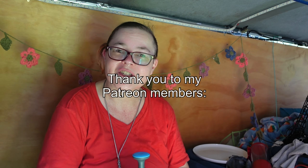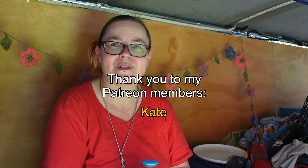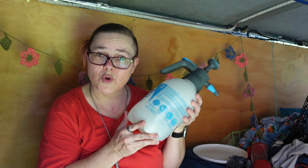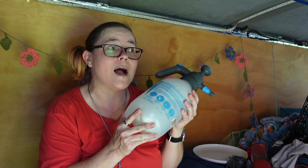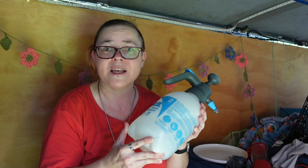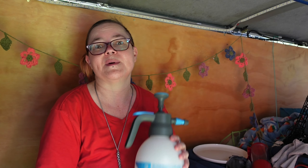Thank you very much for watching to the end, and thank you to my wonderful patrons for all your amazing support and wonderful messages. If you're watching and have any other great ideas for where you'd use a pump spray bottle, or other really handy things you have in your van that you wouldn't do without, I'd love to hear about it in the comments — a lot of other people will look there too and might get some excellent ideas from you.